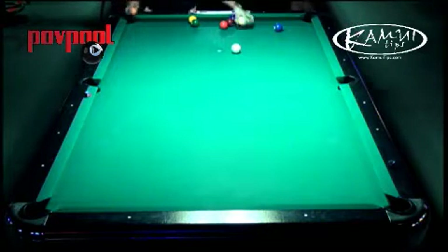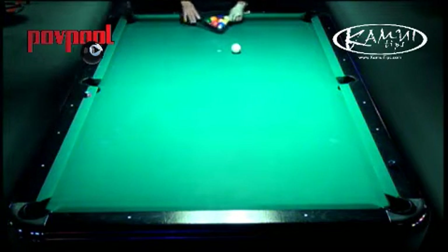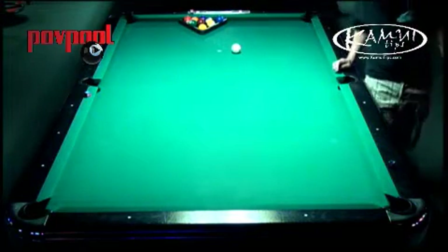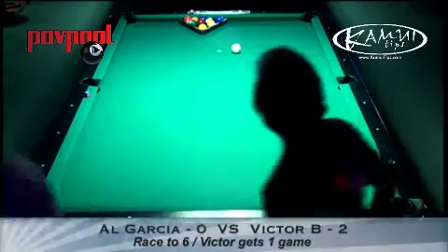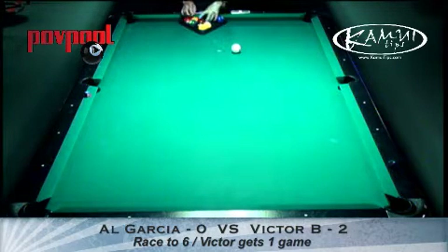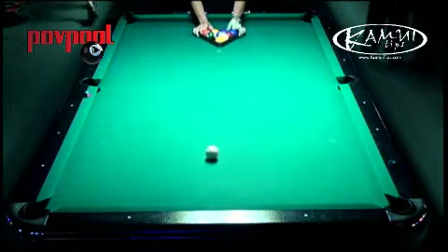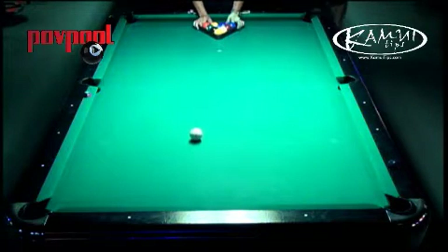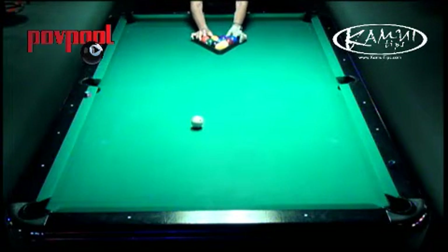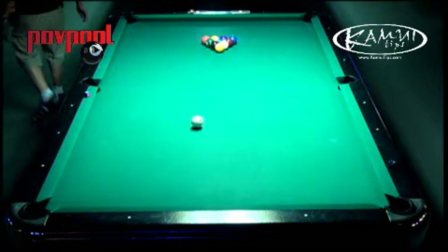All right, we can update the score here — Al's got zero and the opponent has one. It's going to be a game. We're playing 10-ball race to six, and we're playing the same sort of handicaps as nine-ball race to seven. So if you were giving up four games in a race to seven, you're now giving up four in a race to six. And that's a lot harder — giving up four in a race to six, that one game makes a very tough difference.